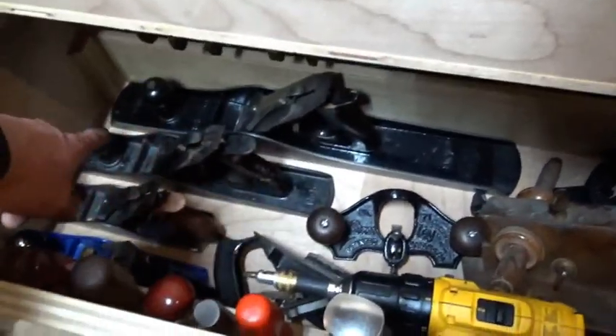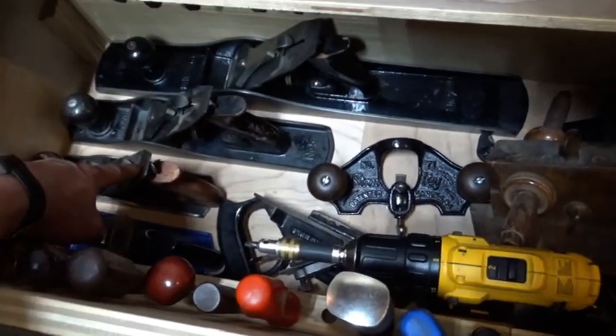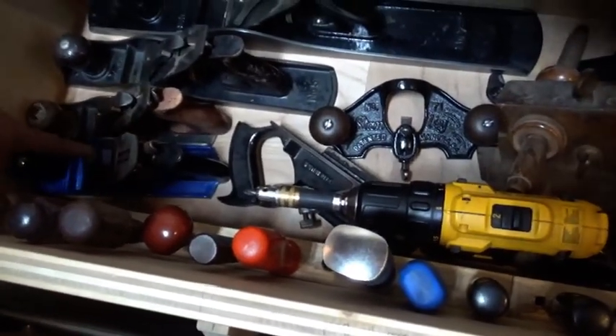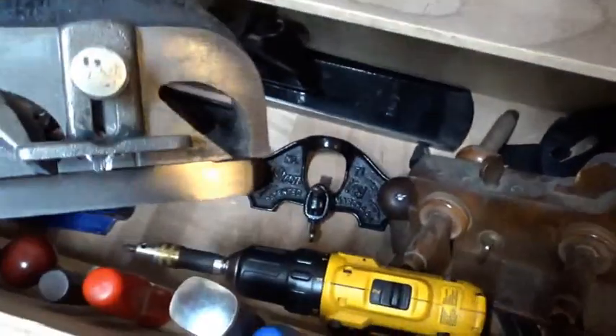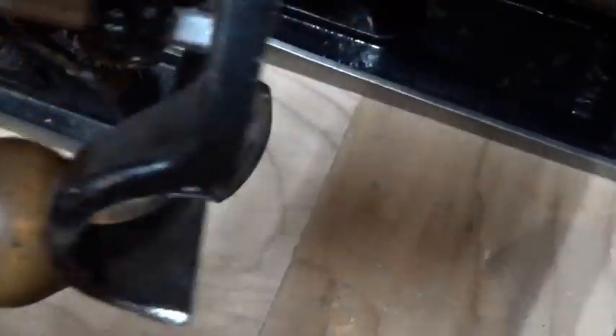Stanley joiner plane. Stanley jack plane. This is an Eclipse smoothing plane — I think that's like a number three size. Record number four smoothing plane — that was the first one I had. Rabbiting plane — somebody gave that to me. A router plane — if you've never used one of these and you do woodworking, you're missing out. You need one of these. You can make them; I think I have a handmade one here somewhere.